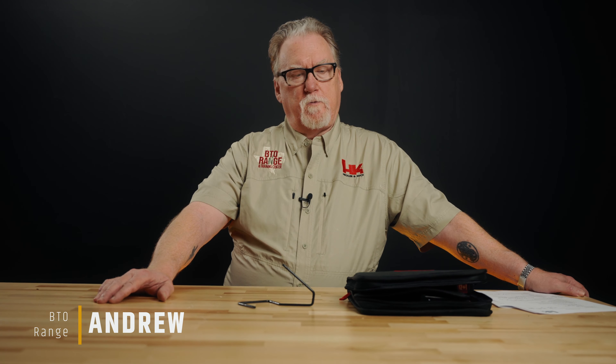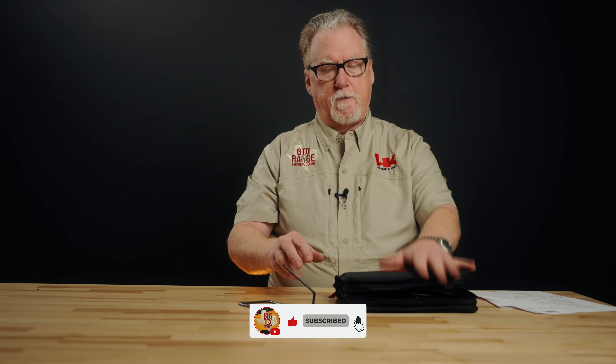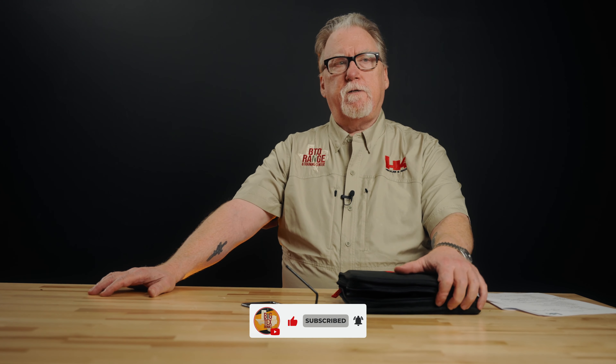Hey, it's Andrew here at Beecho Range in Conroe, Texas, and we've got a little gun here on the bench. You see this black pouch with the HK on it — that's a small pouch to have HK on it. If you're seeing this video, it's got to be at least October 16th, because that's when this gun comes out. We've had it for a few days, putting it through its paces and taking it apart and getting this video ready for the official release date.